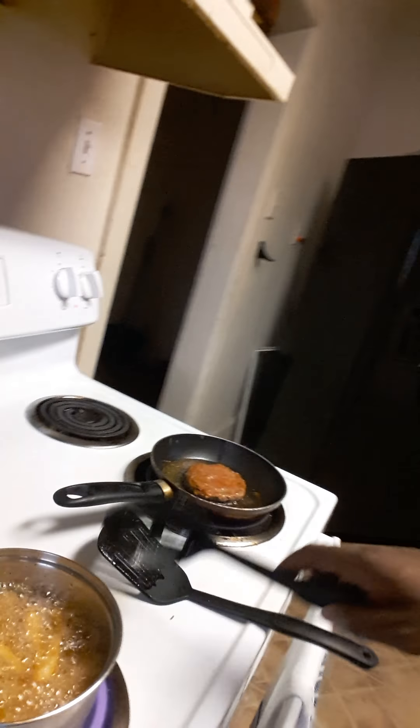I'm going to flip the hamburger over. French fries are ready to take out. I like to put paper towels on the bottom so you catch the grease. Go ahead and take that out. You always want to catch the grease — you don't want to eat greasy fries.